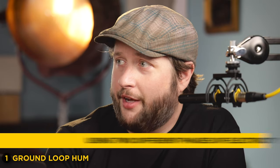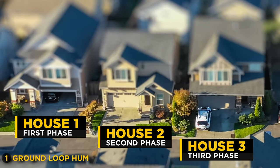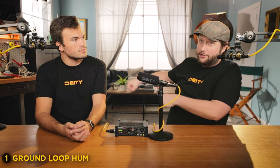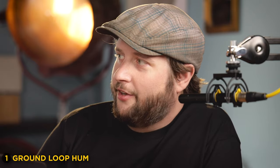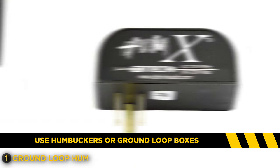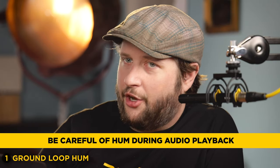What causes ground loop hum is actually being on two different phases of electricity. You have three phases of electricity in a house block. One house will be on one phase, the neighbor on the next, and the third house on the third, repeating down the whole street. So if you take power from your house and run it to your neighbor's house and plug those two systems into the same PA system, you're going to get guaranteed ground hum because the two systems are not going to like being on two different phases. There are little boxes called humbuckers and ground loop boxes that get rid of this. An inline box — it's passive, you don't have to think about it. Most of the time when you're talking about ground loop hum, you're actually going to experience it on the output of your mixer, not the input.